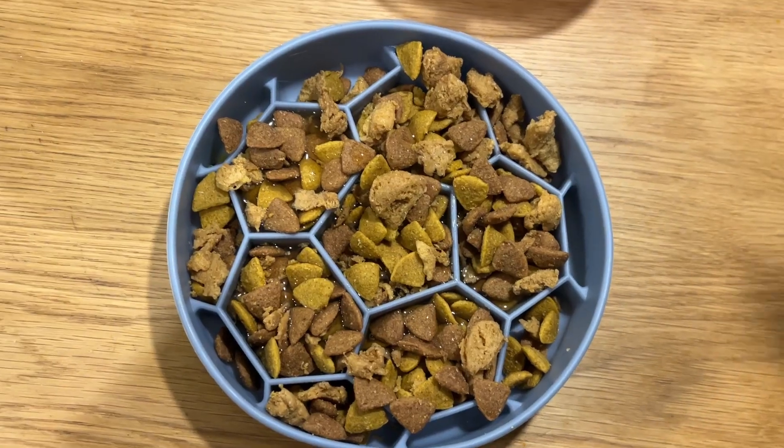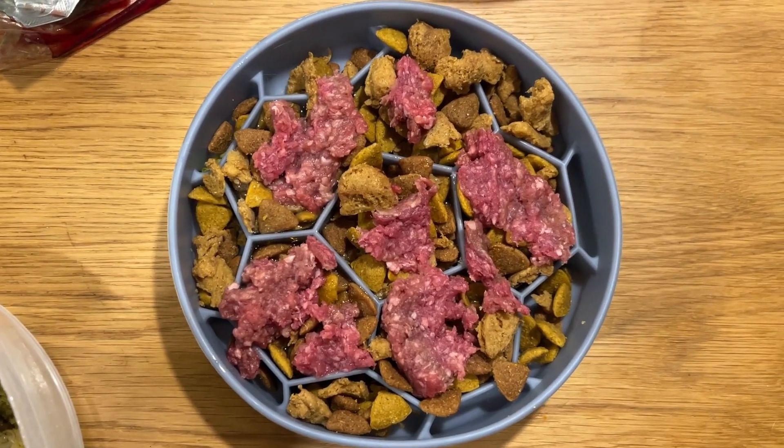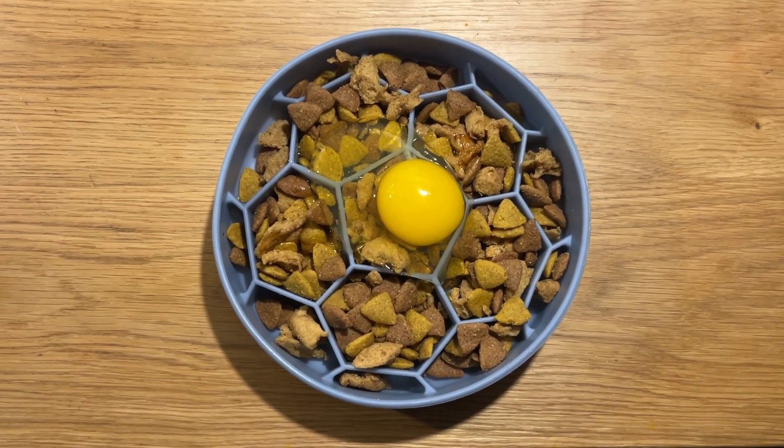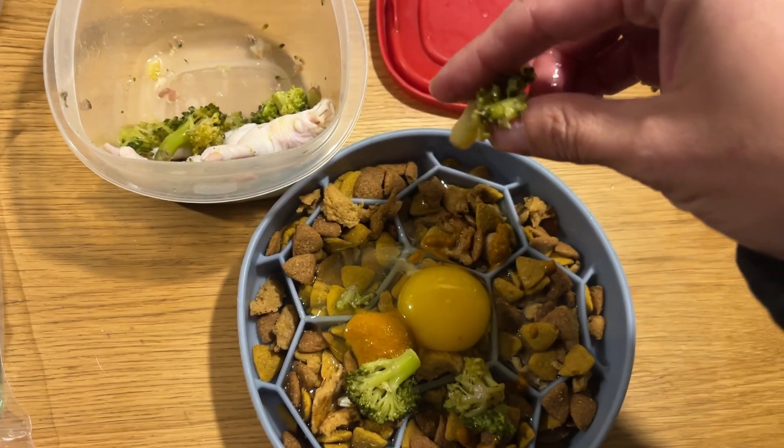So it started simple enough, just adding water to her dry food. Then I started going down this whole Instagram wormhole — I'll put up somewhere the people I've been following who have been really helpful in figuring this stuff out. I'm going to go through some of what I've learned, and hopefully it will give you some ideas for your dogs and cats, because this will work for them too.